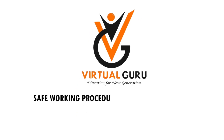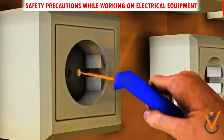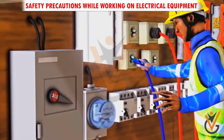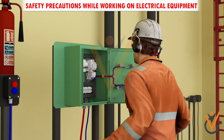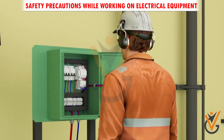Safety precautions while working on electrical equipment: treat all electrical devices as if they are live or energized. Disconnect the power source before servicing or repairing electrical equipment. As an extra precaution, after switching off the breaker, the fuses also may be removed.